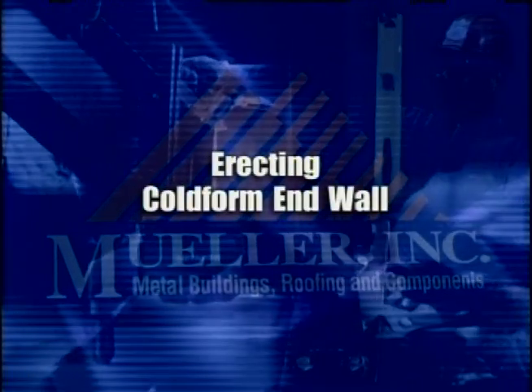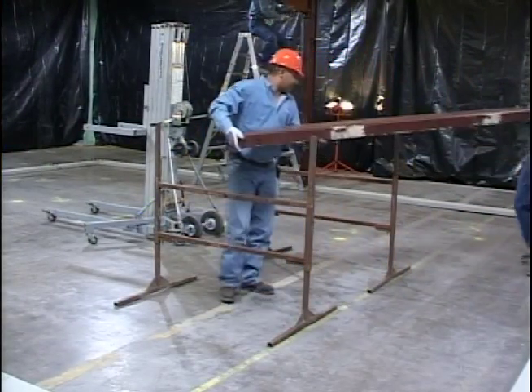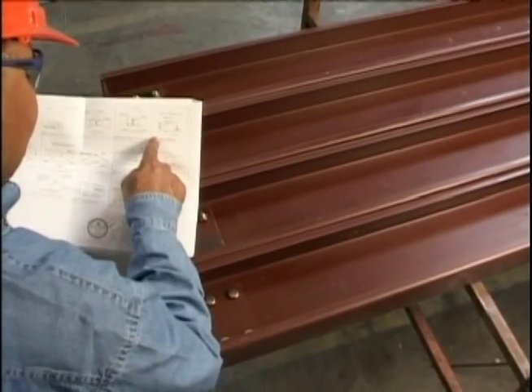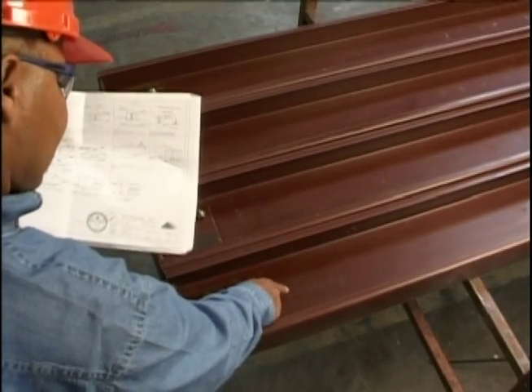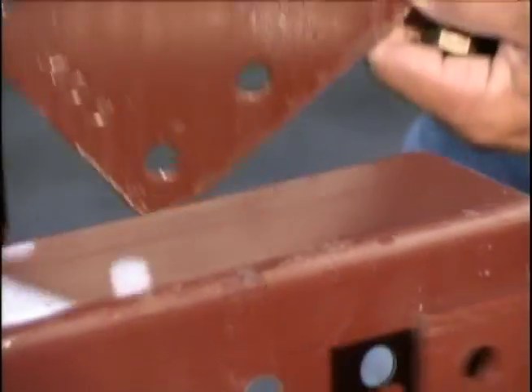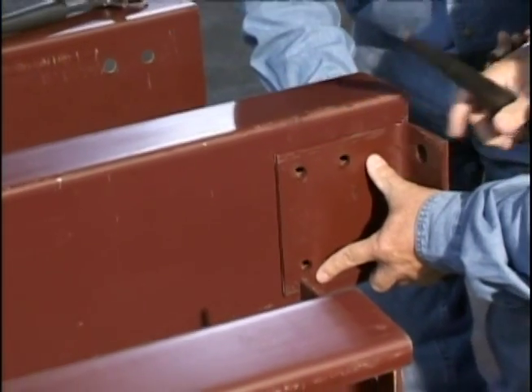Erecting cold form end wall. Prepare the end wall columns for erection by first installing the girt clips. Confirm the direction and placement of these clips by consulting the erection drawings. For ease of erection, all end wall columns have a universal punch pattern, making clip placement repetitive.